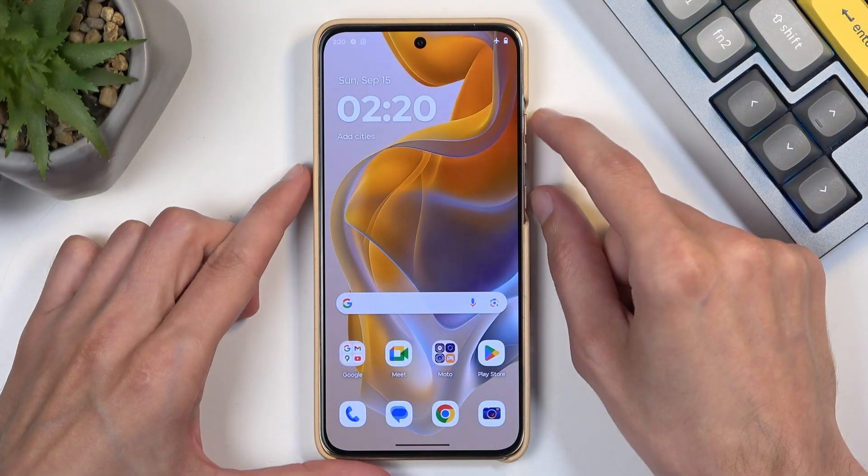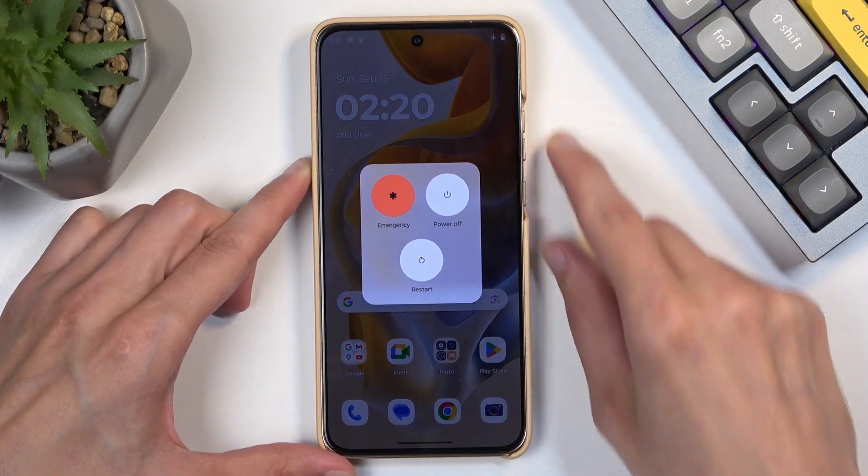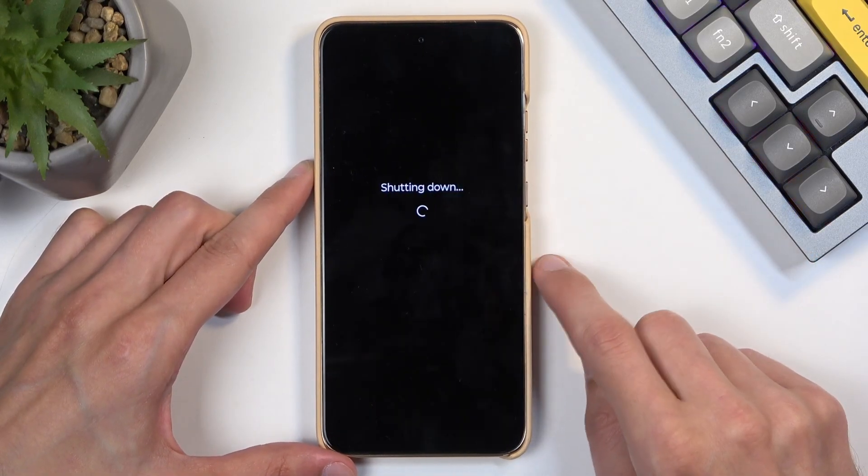To get started, you want to hold the power button and volume up at the same time, which will bring up your boot options, and simply select power off.